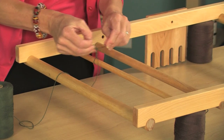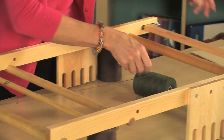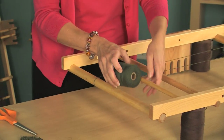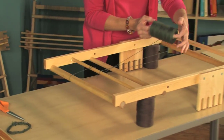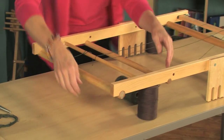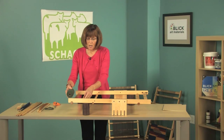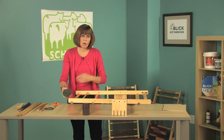Then I'm going to go down, around the bar, across the front of the loom, over my tension bar — which you want to have in the center. Then I'm going to go around my warp bar again, back across the back, over the tension bar, across the front, over the bar, and around my warp bar. You're going to make as many warp threads as you have threads in your project, and that's all there is to it.